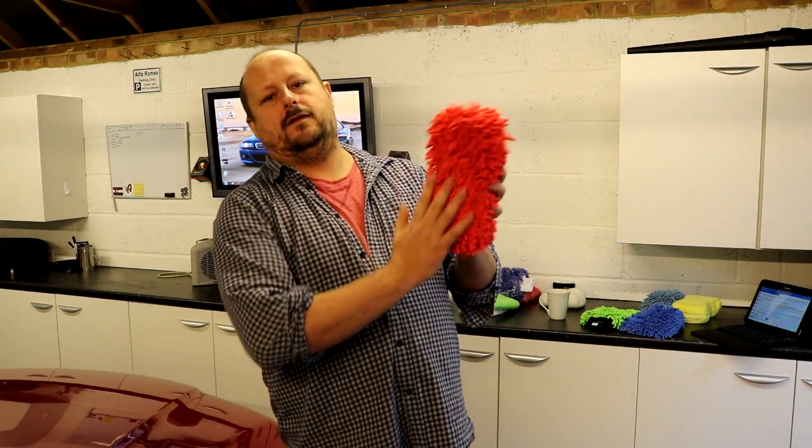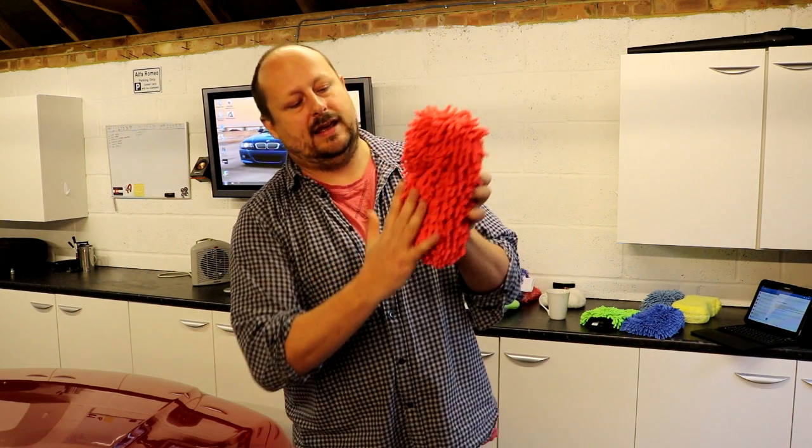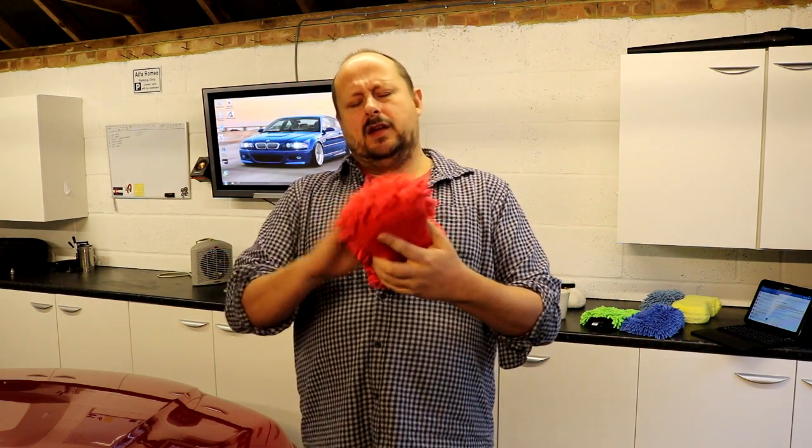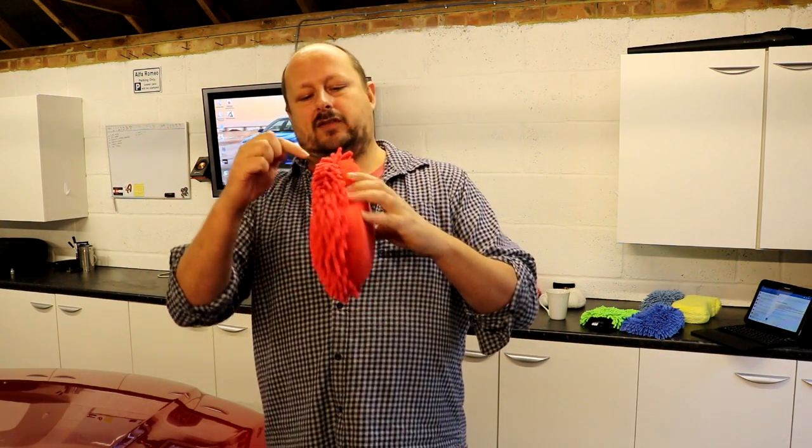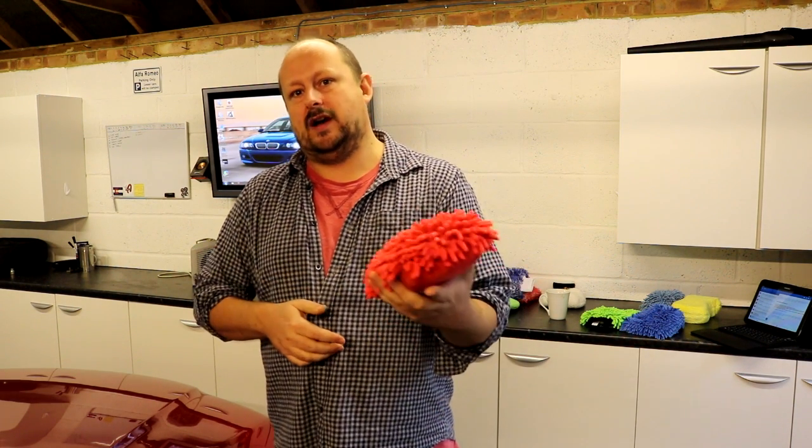The next product is the Sonax microfibre wash sponge at £6.95. This is the channel noodle microfibre material wrapped around a sponge — the sponge is not making contact with your paintwork because it's covered. On the other side is a thin layer of standard terry cloth style microfibre, ideal for glassware or similar surfaces. The biggest advantage of this product is that the sponge gives you a massive amount of absorption capability, so you can load up tonnes of soap suds.